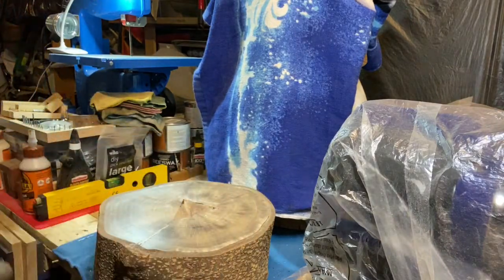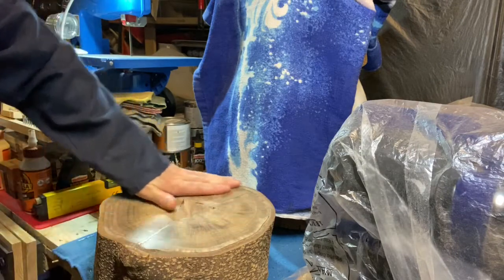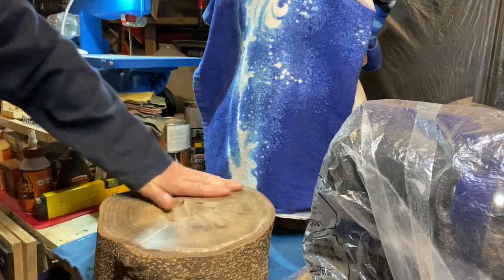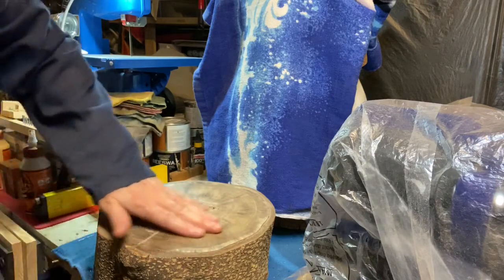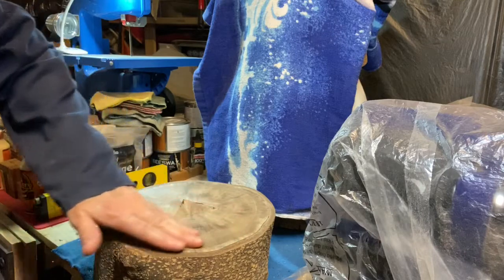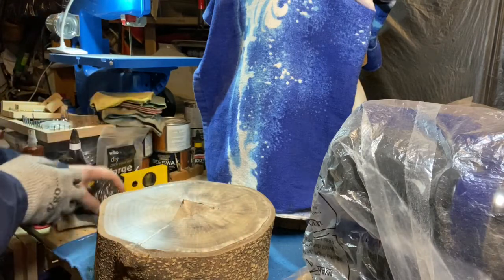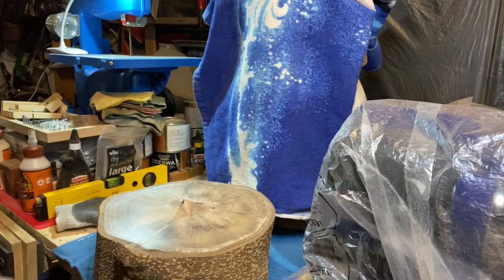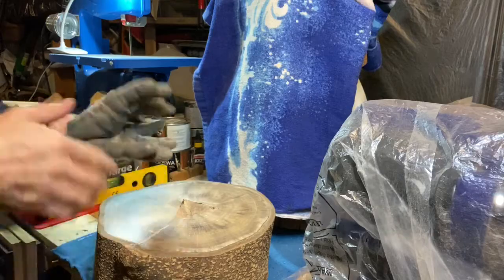That's probably as good as it's going to get — it's like glass. The feel, I mean, it's literally as smooth as it can be. Okay, so we'll get the waxing gloves on.